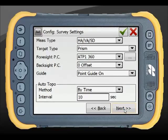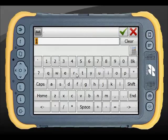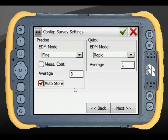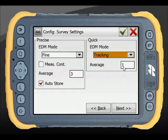The next screen covers EDM survey settings, which are also customisable. The Precise button in the topo screen can be set to an average of 3 with auto-store. For Quick mode, leaving it in Tracking gives the fastest EDM reading, with the option to hit the adjacent button for a precise reading when needed.